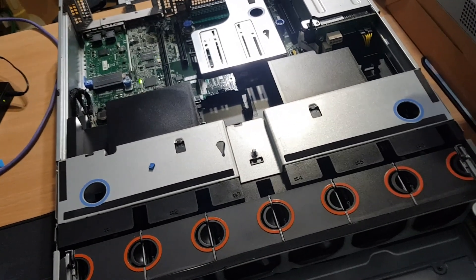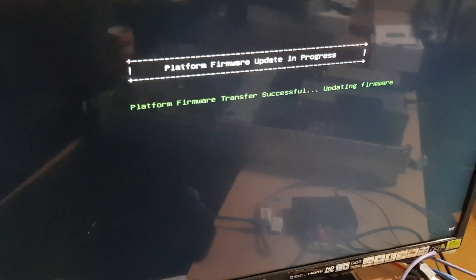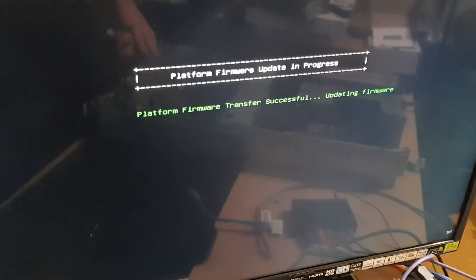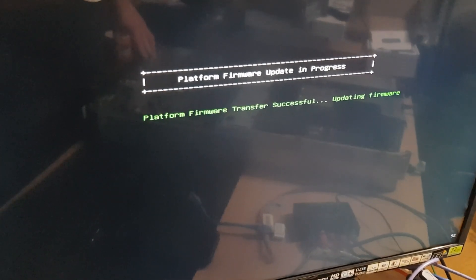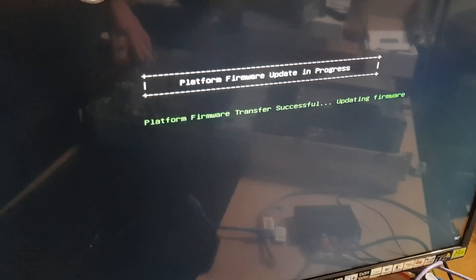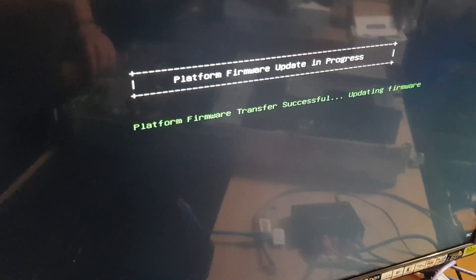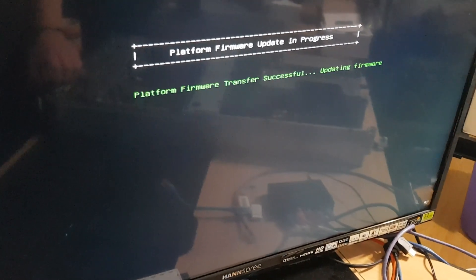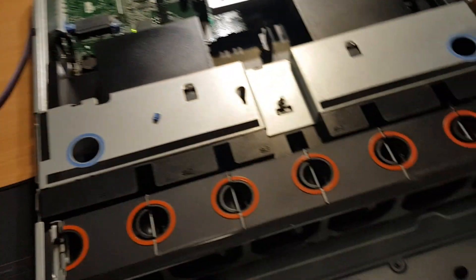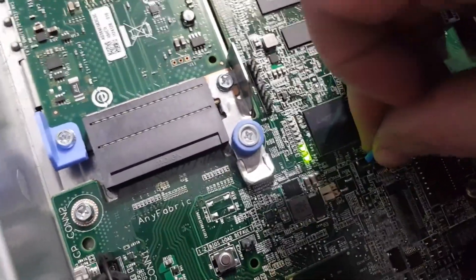I do hope you can hear me as obviously these things are quite loud. As you can see, this is where it gets stuck. This is the big problem with this server — every boot it tries to update the firmware and fails. But it doesn't actually fail — it just sits here, and it will sit here for hours, and days, and even weeks. I have no problem just turning it off. What we will do is place the jumper on the BIOS recovery pins and see what we get.